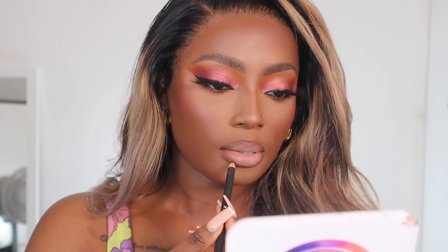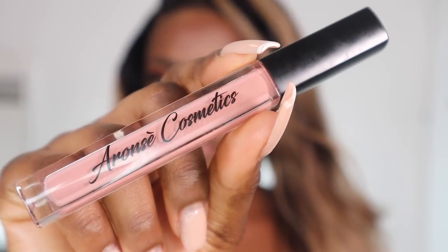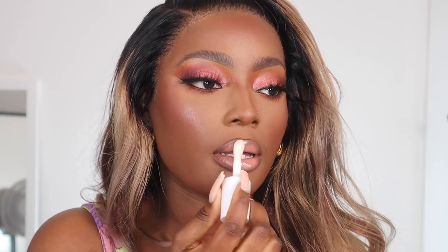We're nearly done. I've just applied the Collection matte liquid lipstick — I only apply the smallest amount. I'm using the Morphe lip liner in the shade Trendsetter, and I'm going to apply this lip gloss from Arunze Cosmetics on Instagram.